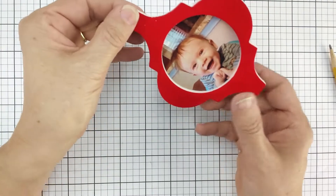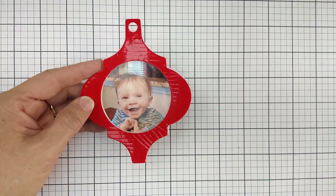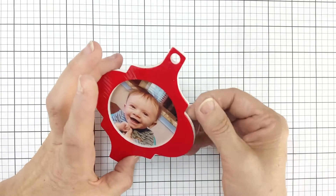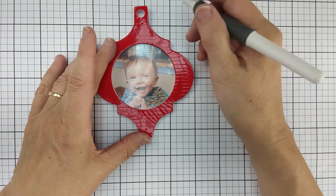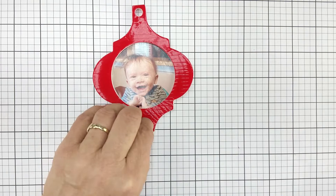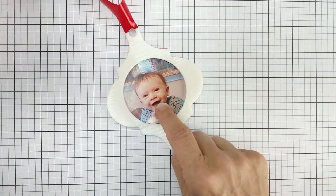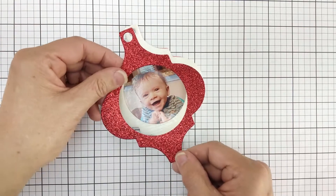We don't have to worry about the Undu coming in contact with that photo because Undu is acid free and photo safe. I could have colored the edge of my foam with an alcohol-based marker before I got started, which would give me a red edge instead of a white edge — but I did not bring my markers with me today. We're going to remove the red liner and then adhere the top.